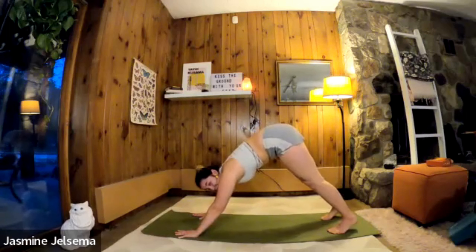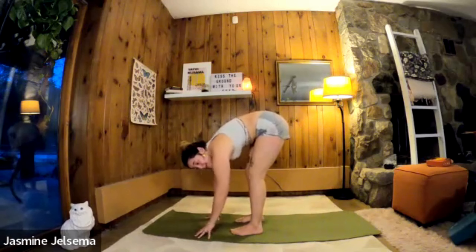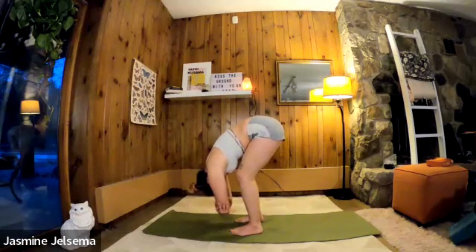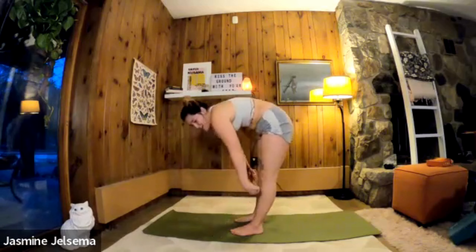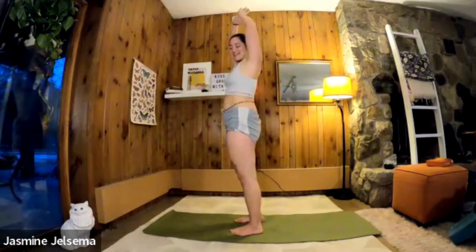Walk or step or jump to the front of your mat. Come into a nice forward fold, grab onto opposite elbows. There can be a nice slight bend in the knee, or a really dramatic one where you're letting the belly rest on top of your thighs — that always feels really good. Exhale, and roll your body up, inhale arms up, hands together, exhale hands to the center.